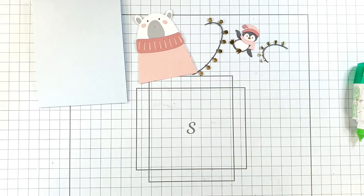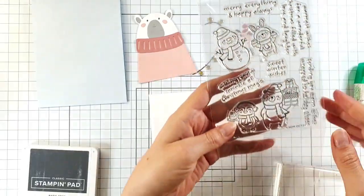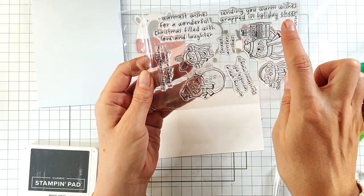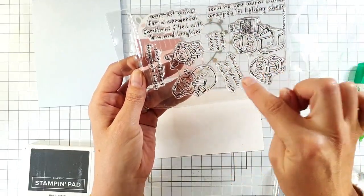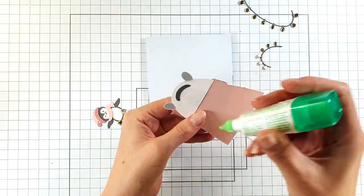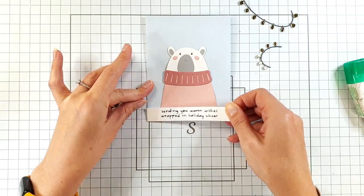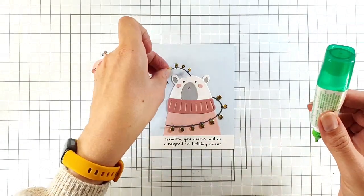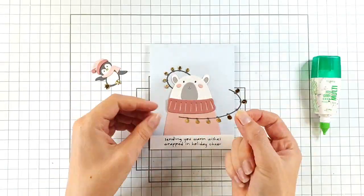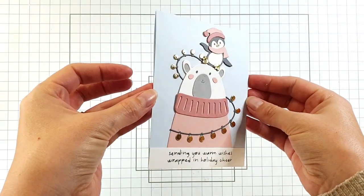These are so sweet - I really want them to be the feature of the card, so I'm not going to do much more. I'm just going to add a sentiment using this stamp of the month: 'Sending you warm wishes wrapped in holiday cheer.' You get this with a die set as well, so the dies cut out every single one of these images and sentiments. I'll stamp in dark grey, then add my bear onto my card, add the sentiment, and then those cute lights and the little penguin up top. That card is finished - really sweet!